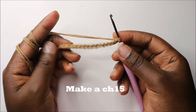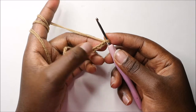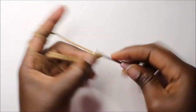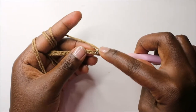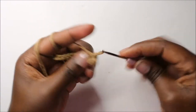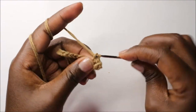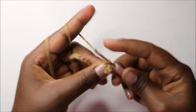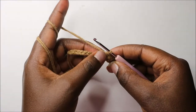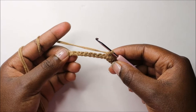I already did that. Now in the first row, starting in the second chain from the hook, we are going to do single crochet all the way to the end. Continue doing single crochet all the way until the end of the chain.